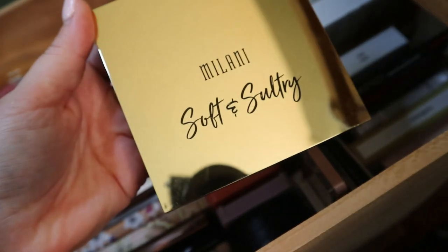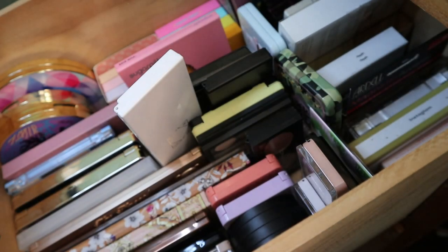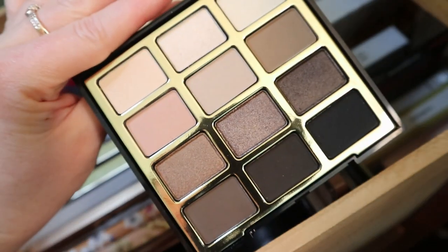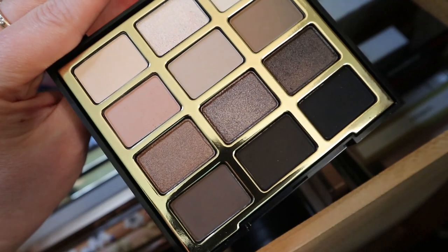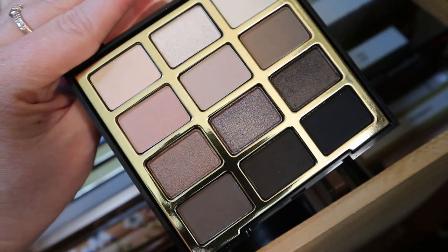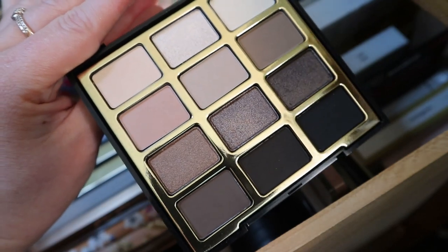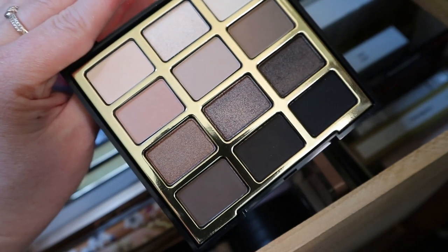I have the Milani Soft and Sultry palette — this has long been discontinued. It's a very smoky, neutral color story. This is another one I should pull into my Chopping Block series because it's super old and not available anymore, and I don't even remember if I like it that much. We'll have to revisit this one.